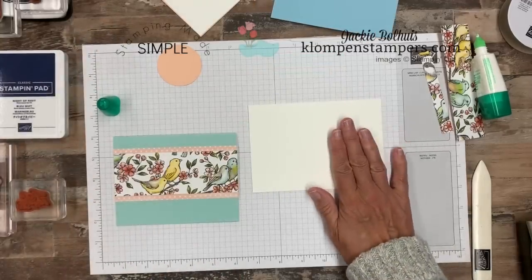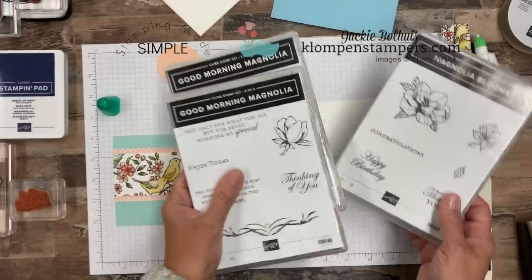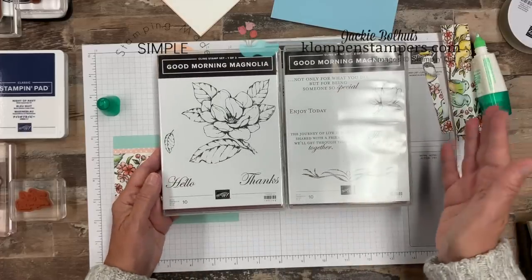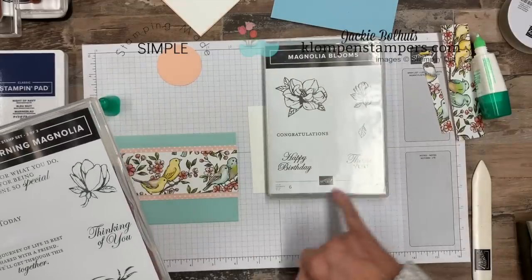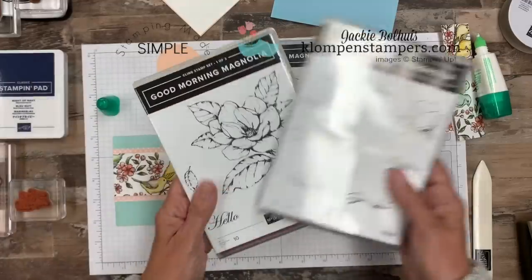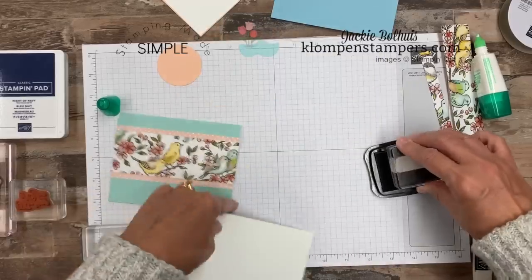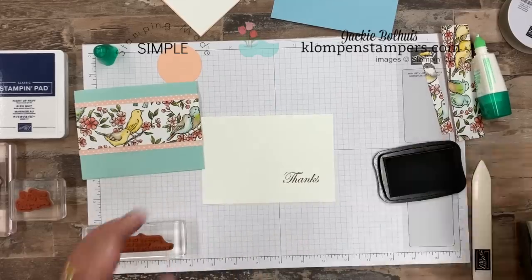I'm going to take a scrap of whisper white. For my verses I grabbed two different stamp sets: Good Morning Magnolia as well as Magnolia Blooms. I know a lot of you have these stamp sets — we're not using the flowers in them, but they have fabulous greetings: thinking of you, hello, thanks, some good inside verses. I also have a thank you and a happy birthday. I have quite a few cards to show you and I used all verses out of these. For this one, let's go ahead and make it a thank you card, so we'll use our black ink. There's our thanks.